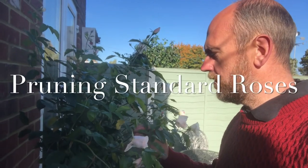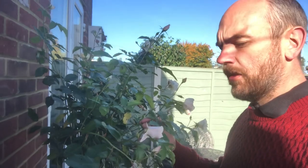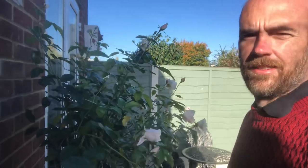Alright, so today I am going to prune my standard rose. It needs to be done now — it's November, the autumn winds are going to be blowing and rocking it, and it's going to get damaged. So we need to reduce the amount of foliage so it doesn't get damaged in the wind.